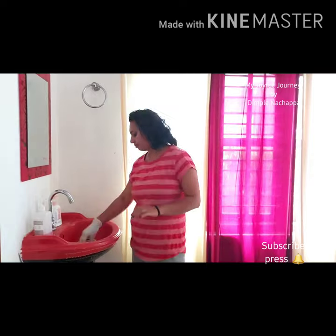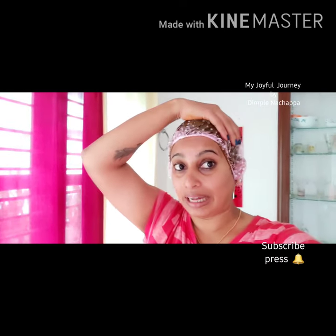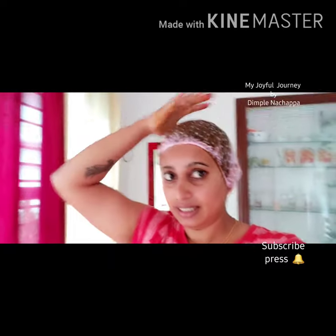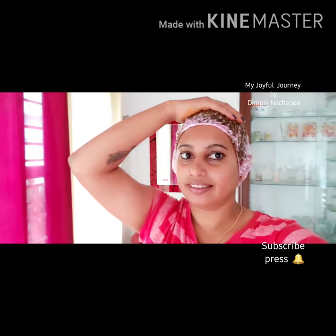Apply it fully, then wear a shower cap. If you don't have a shower cap, you can cover it with any plastic cover. Once in a while, just press like this so that you will get more color. Keep it for three hours.